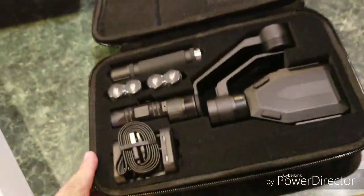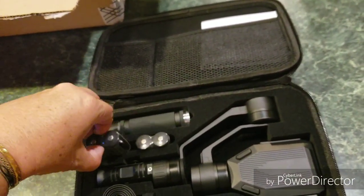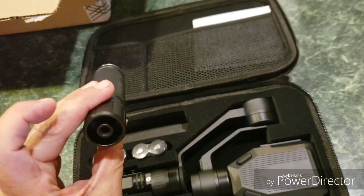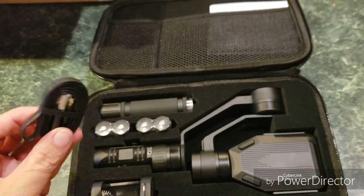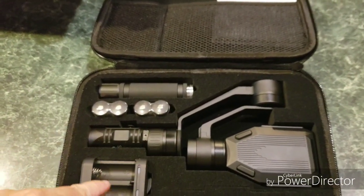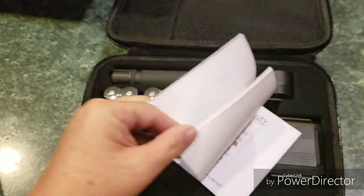This is what it looks like. It comes with the batteries and the gimbal itself. I don't know what this is — I'm gonna have to look at the instructions. I think this is a charger, and this is where the batteries go. So you get an extra set of batteries, which is great.